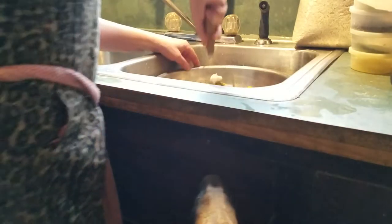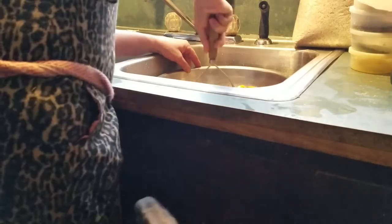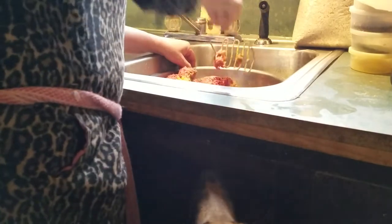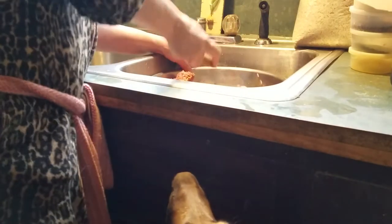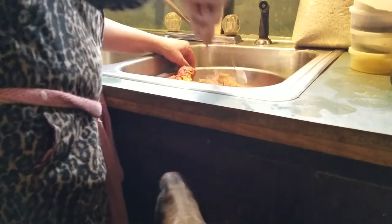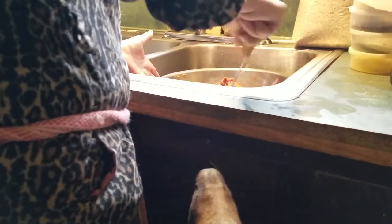I'm going to mush all this together and get it mixed in really well. I didn't hit record when I first started, that's why there's another video where I do it — and I accidentally deleted that one. This is very good for your dogs, it's all natural food.